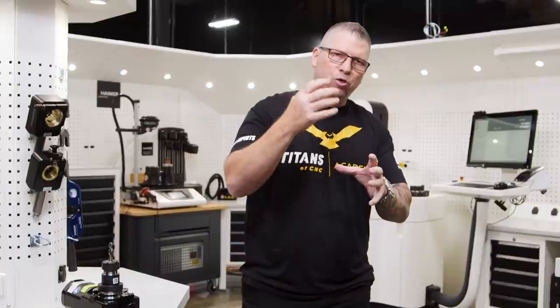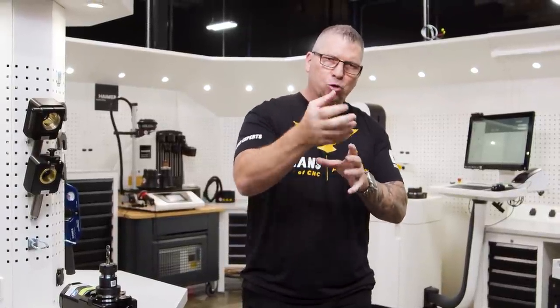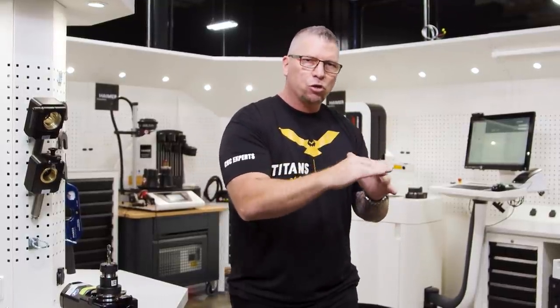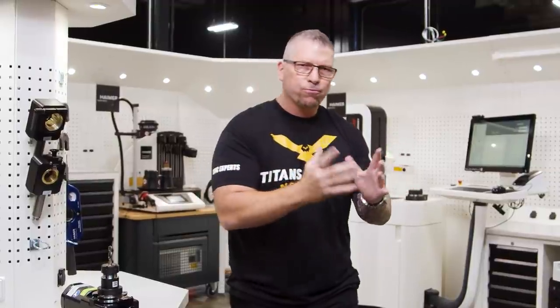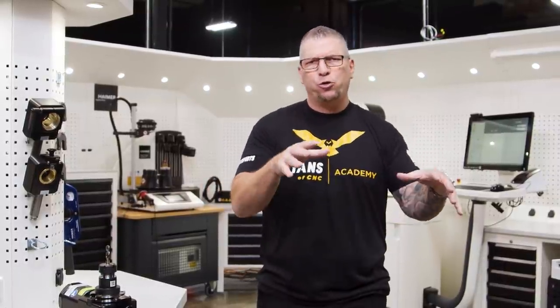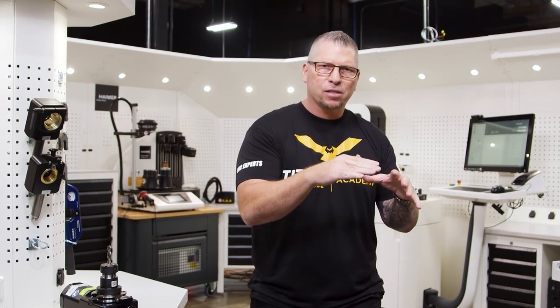What's up everybody? This is Titan, Titans of CNC. We want to show you how to actually tool up in a way that you can be so efficient that you never stop your machine to tool up. Your machine is not waiting for you to tool up. You actually go through a procedure called shrink fitting where you put your tools in, then you preset, go to a pre-setter, set your tools, and then balance your tools for perfection. Those are just a few of the things that we do in the new Hymer tool room. Today we're going to teach you that process and it's going to be awesome.